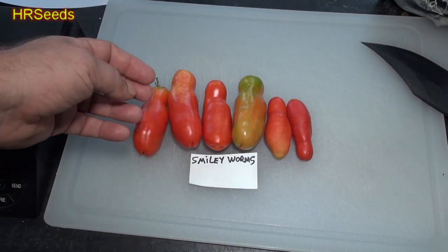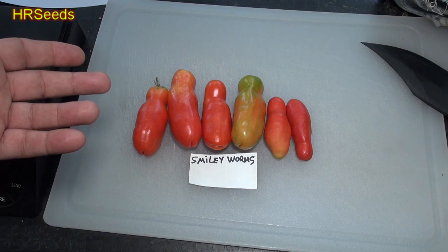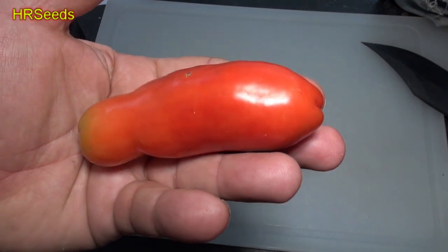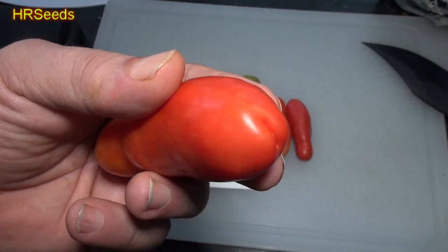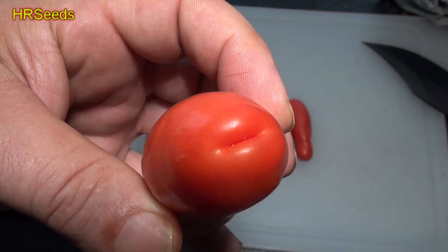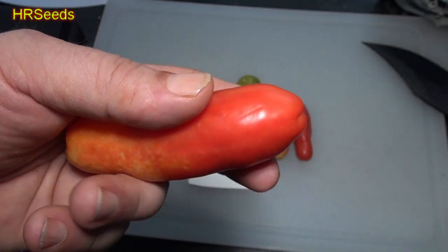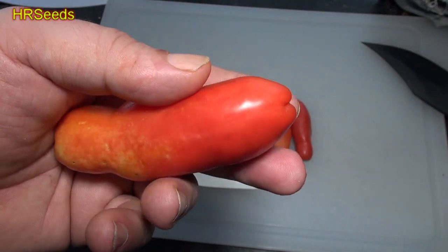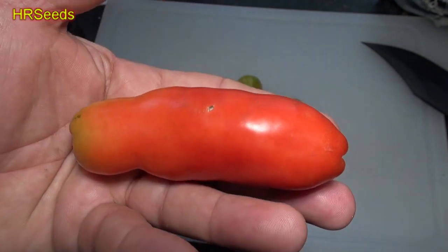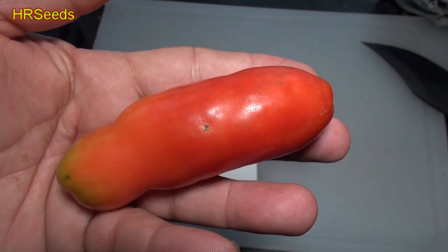This tomato got a bad reputation because it supposedly has the look of a male phallic — that's supposedly what people say. If you look at it really close, it kind of has that end that does look like that, and that's why they named it Smiley Worms. They didn't want to name it anything else, but it's actually quite a gorgeous tomato, nice and long.